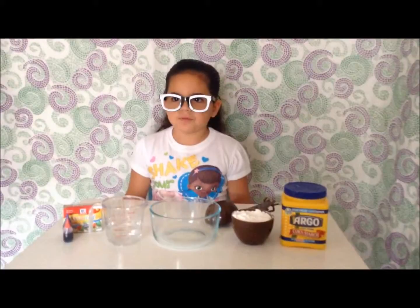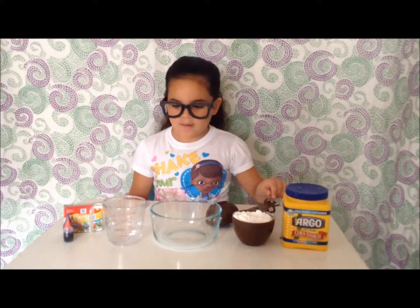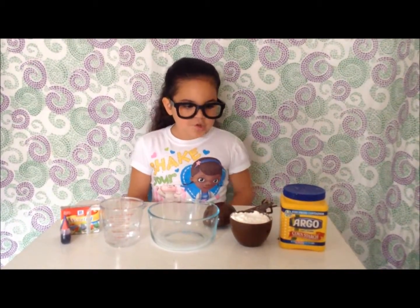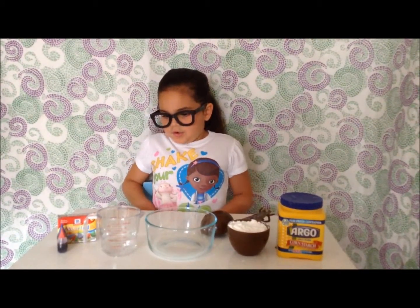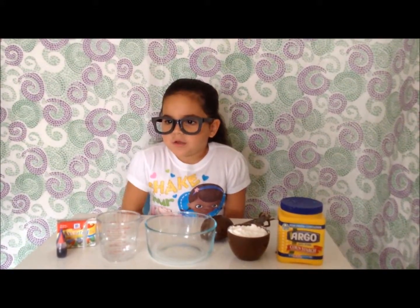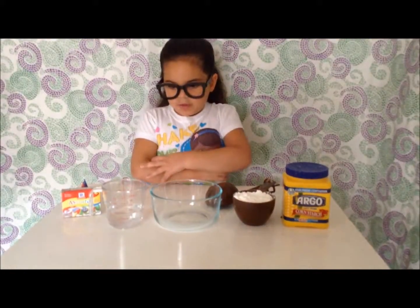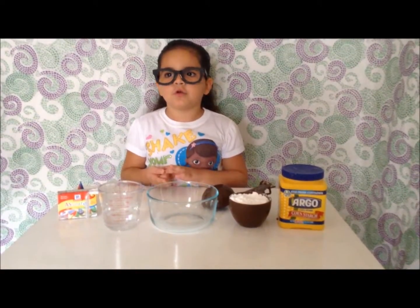In this experiment, we're going to be using cornstarch. Cornstarch is a white powder made by — you guessed it — corn. Cornstarch is often used in cooking to make liquid mixtures thicker. How do you predict what will happen when cornstarch is mixed with water? Write it down in your journal.